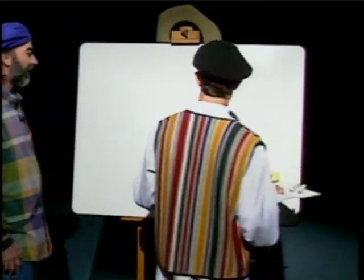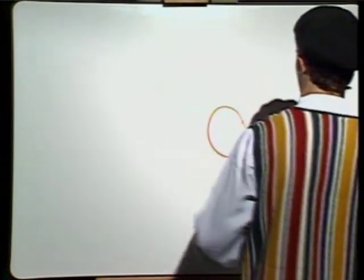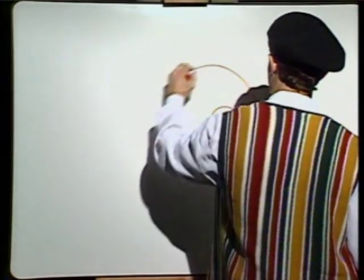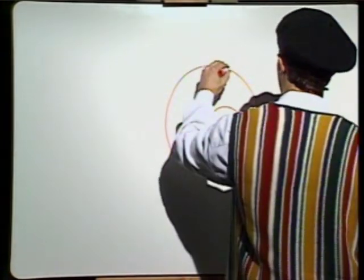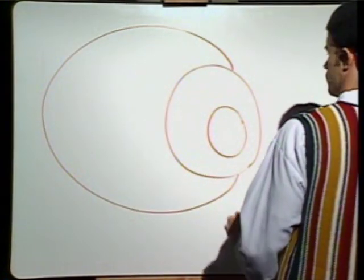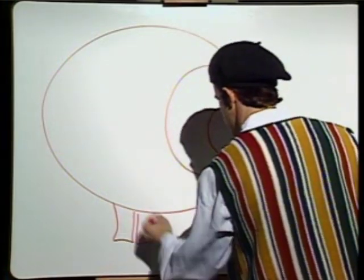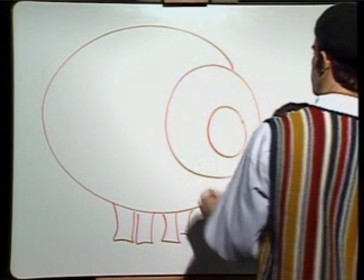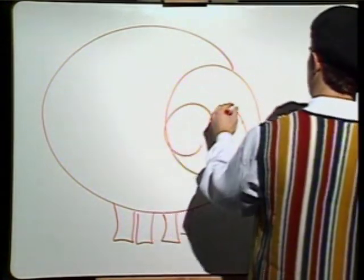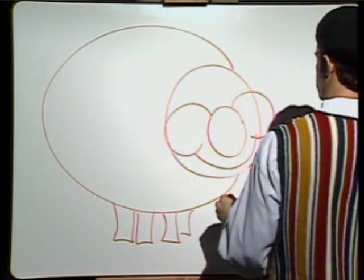All right, to the board. We start with the pig — a little circle — and we get to a bigger circle, until we come upon the biggest circle of all. That's it, we have it. What a pig. We need some legs. And then, we need some cheeks for our pig — very big cheeks. A smile. Our pigs are happy.